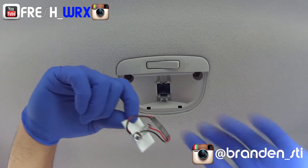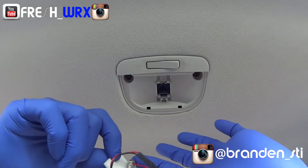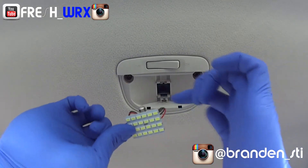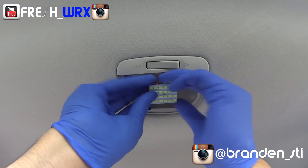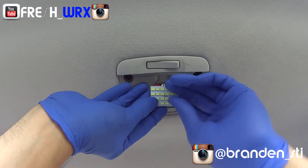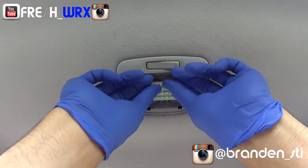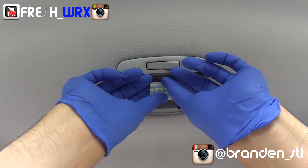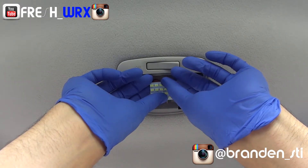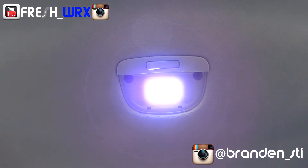The LED kit comes with 3M backing so it's gonna hold it in place like so. It's spring-loaded, so you're just gonna feed the wires in the opening, put one side in first, and line it up. You want to hold it for about 15 seconds once it's in place to make sure it's not going anywhere.